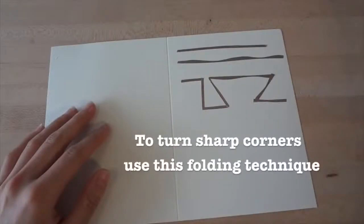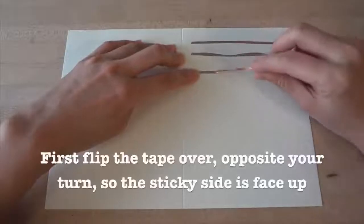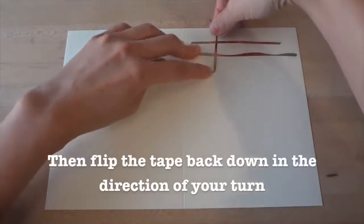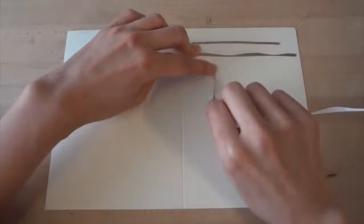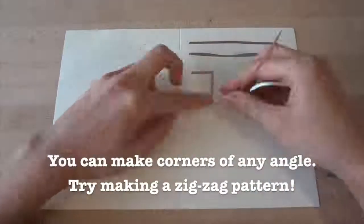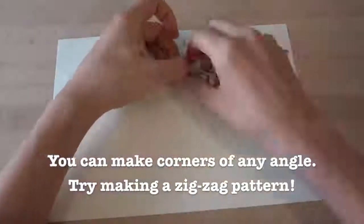If you want to turn sharp corners with your tape, try this folding technique. First, flip the copper tape over opposite your turn so that the sticky side is face up. Then flip the tape back down in the direction of your turn. Finally, flatten the corner and you've got a nice clean turn. You can create any angle you want using this fold technique.